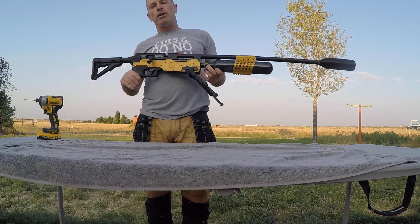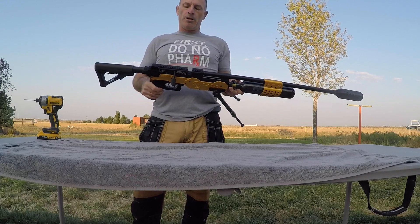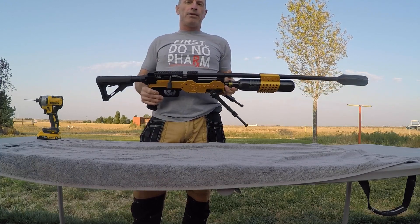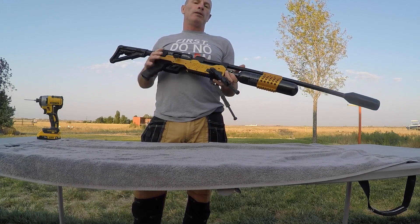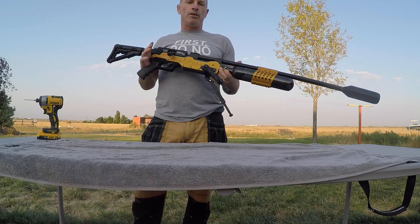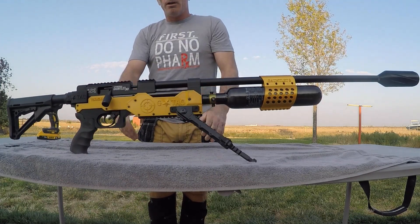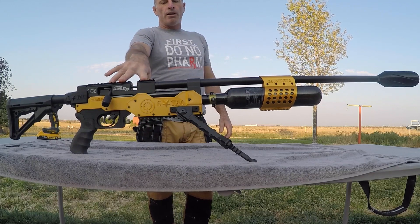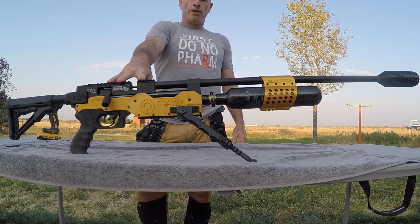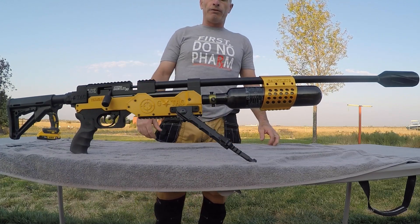This is a really good budget-friendly powerhouse right here. For the price, it's like half as much as high-end 30 cal, but these are probably more powerful than a lot of the 30 cals out there on the market, even on the upper end. I've got 110 foot-pounds, and my buddy Jay from Jackson Ballistics has gotten about 125 foot-pounds out of his.